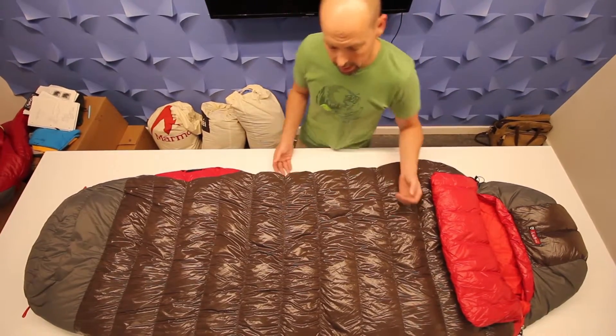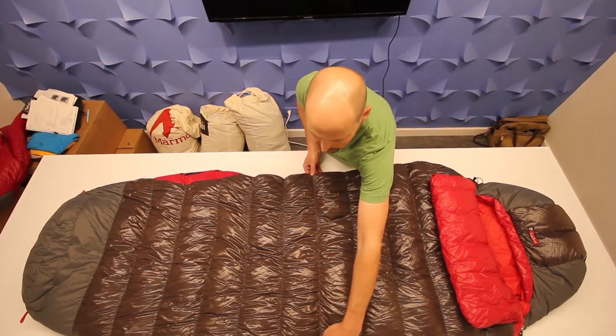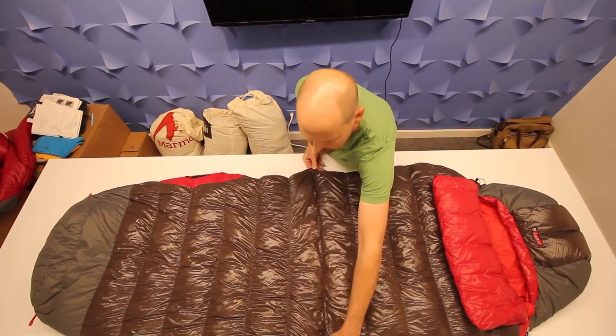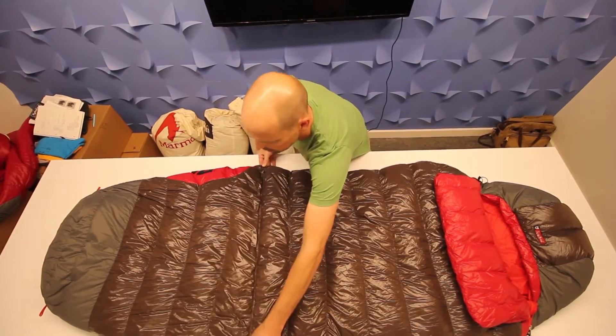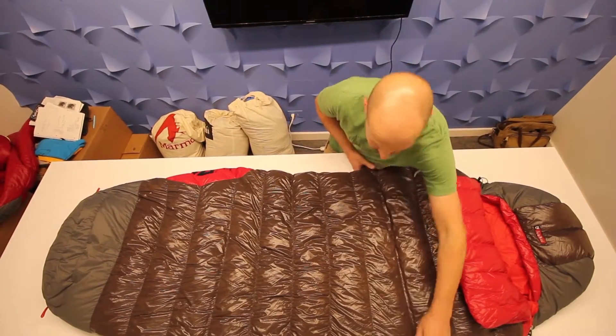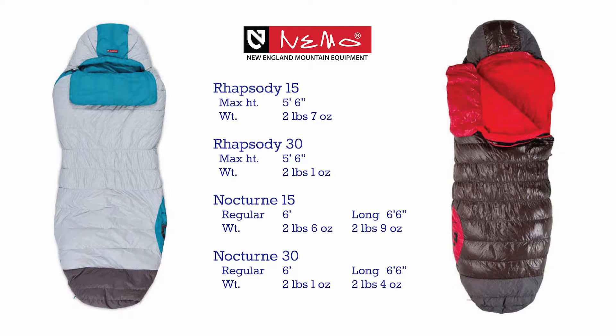What makes this even more functional is the stretch stitching that Nemo uses in the baffles — you can get quite a bit more stretch out of that, about three or four inches at any point in the bag. Really high quality, very warm, great materials, super functional.